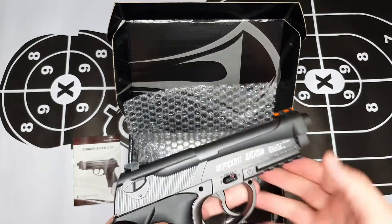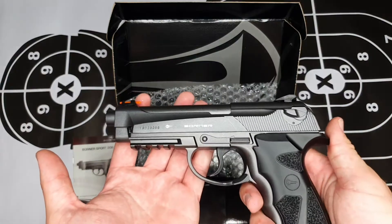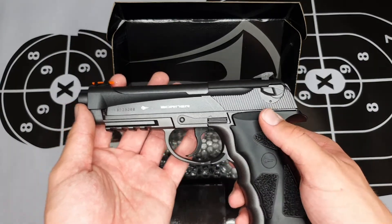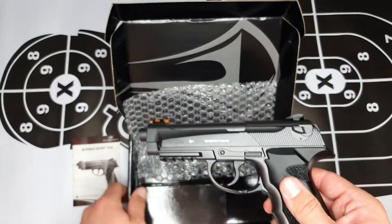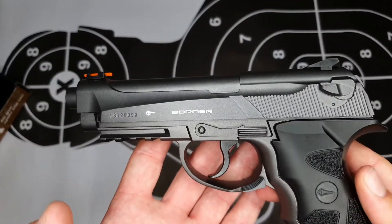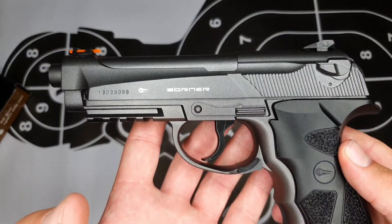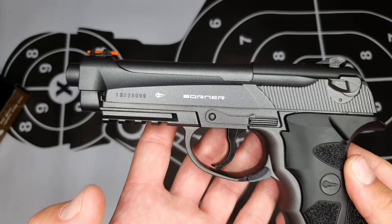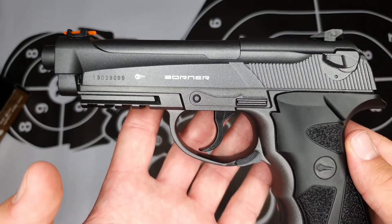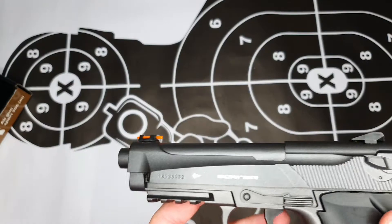Then we are greeted with this beautiful guy — the Borno Sport 306 M. This is the metal edition, so it's much heavier than its plastic brother, which I'll also be doing a review on later. Looking at the characteristics: it's powered by a 12-gram CO2 gas canister, which gives this pistol a muzzle energy of about 3 joules, and its shot speed ranges between 390 and 400 feet per second — that's quite fast.